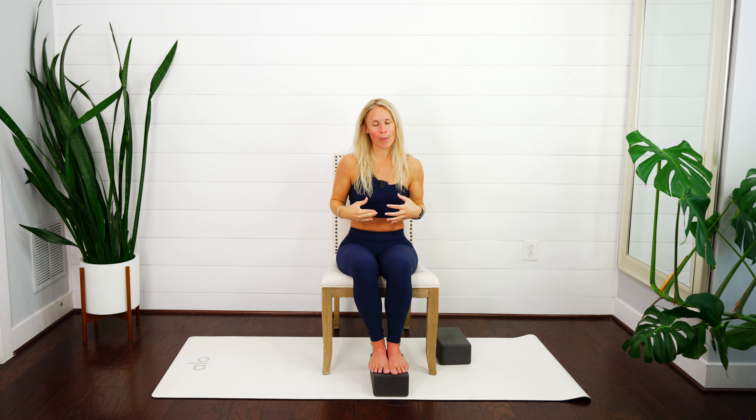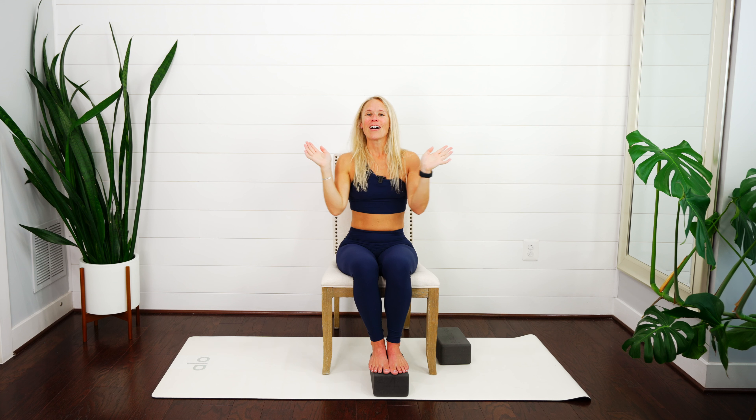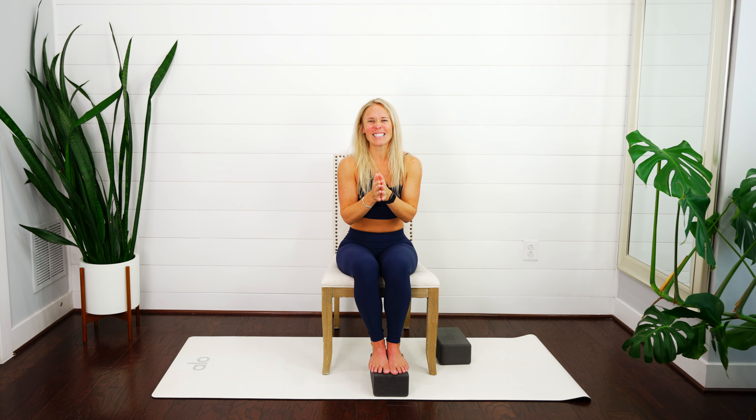Exhale, bring your hands down towards heart center, thanking your body for its practice today. If you're wanting more exercises like this and to learn more about your core and pelvic floor, go ahead and check out the description box down below — we have tons of resources for you. If you're wanting even more classes on a regular basis, check out the link up here for our new app. Keep up the good work — until next time.